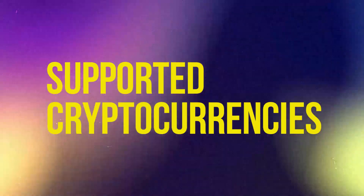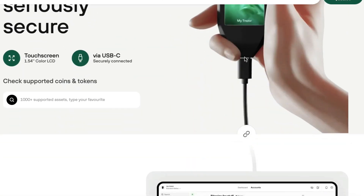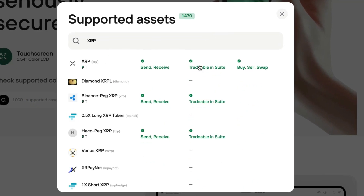Now let's move on to the supported cryptocurrencies you can hold on your Trezor devices. Both devices provide a lot of options with over 1,000 different currencies able to be stored on both. The main difference is the Model T supports several more than the Model 1, including coins like Ripple, Cardano, EOS, Tezos, Monero, and more. If you'd like to check if your favorite coins are supported, click the link in the description, scroll down, and find where it says 'check supported coins and tokens' to look up your specific coins.